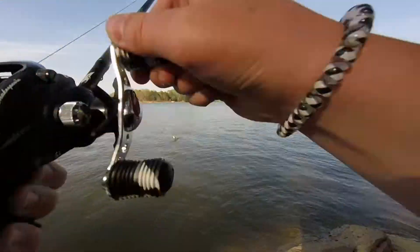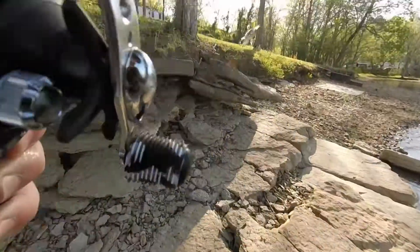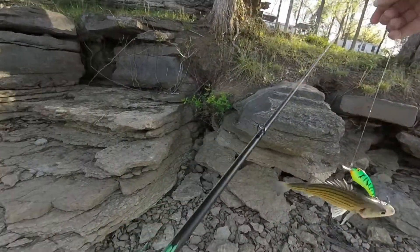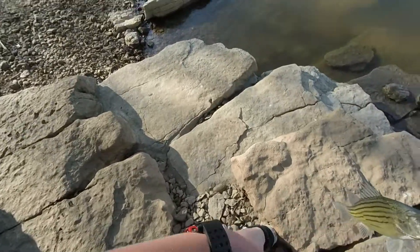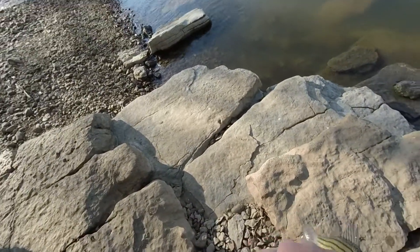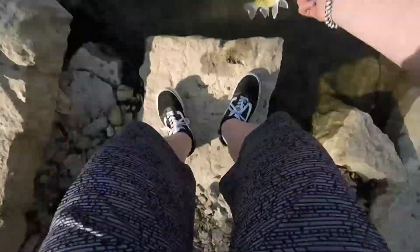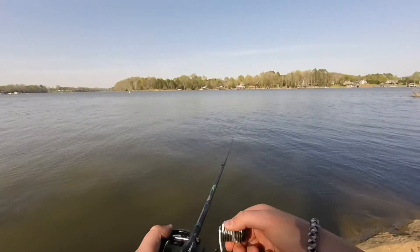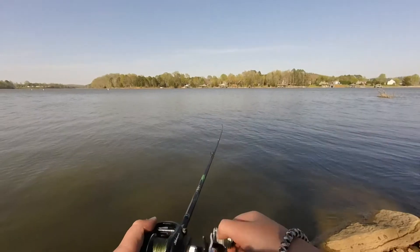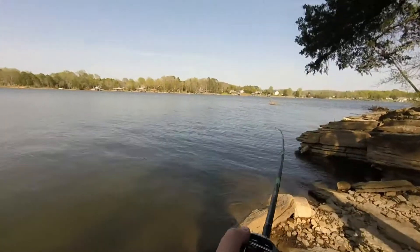Got one! That's a little striper. What are you doing, little man? Hold on a second, I'll let you go.